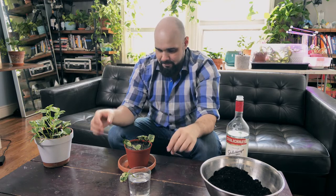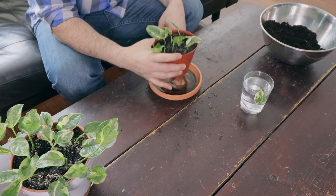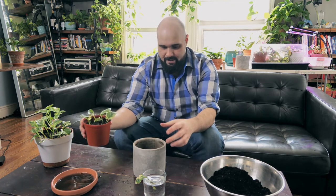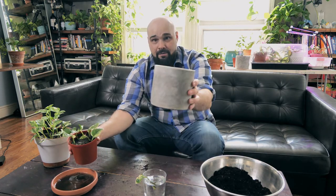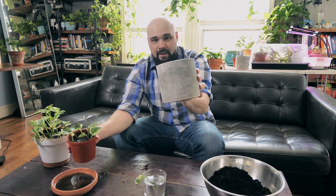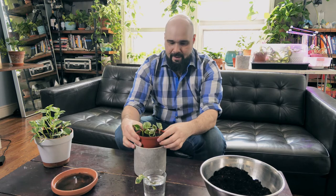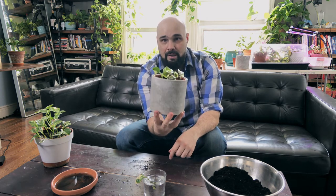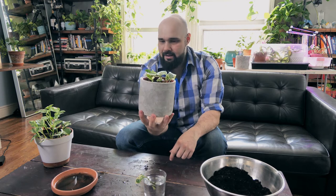Now we're just going to wait for the water to flush through. Looks like most of the water has dripped through — very good. For a planter I have this really nice concrete pot. It's very modern, contemporary, clean, and sleek. Once these leaves start growing in there — those green and white leaves against the nice grey concrete — I think that's going to look really beautiful. That'll be a nice aesthetic.